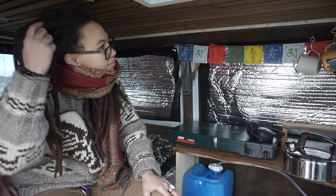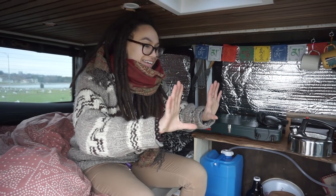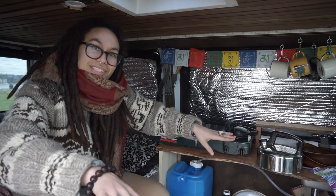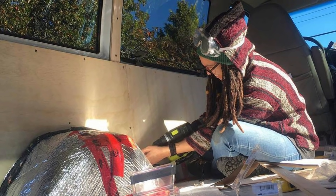Seven months ago, I bought this van for about $1,000. I lived in it for the summer, and it was kind of really basic — just a foam bed on the floor, and my front seats were folded into a kitchen. After the summer, I stripped everything out and created this.